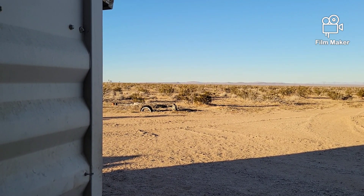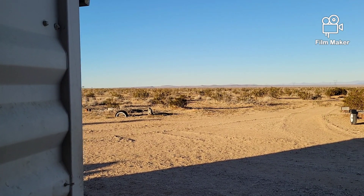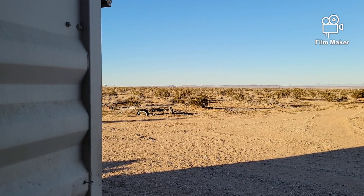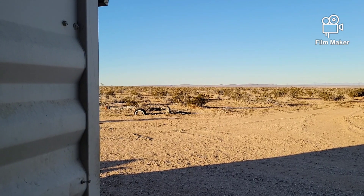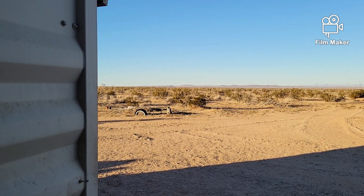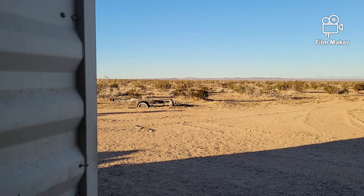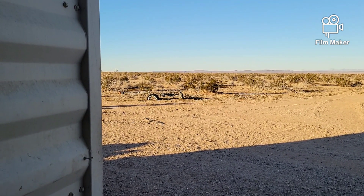Hello everybody, welcome back to GBear's Off Grid Ways. It's a nice clear day. There was an earthquake about 40 miles south of here sometime early this morning — a 4.3 — and no damage reported as of yet. I didn't feel it at all.